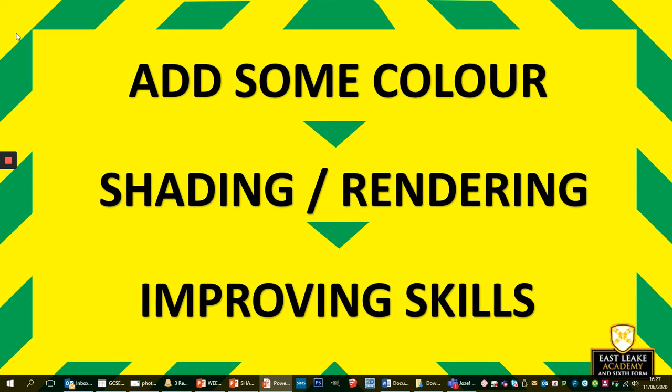Hey Year 7s, it's me again. I'm here for a third week and this time I'm going to go away from the drawing as such. You might do a little bit of sketching just for something to colour in of course. But we're going to look at how to add some colour and make it look more realistic, make it look better, all the time improving your skills.